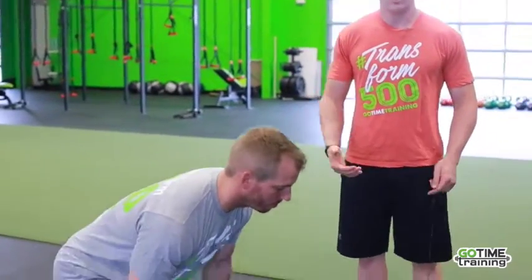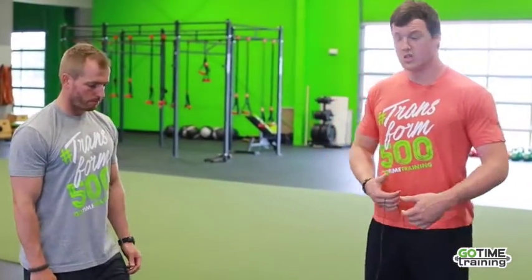Now a progression we can have here — you can always offset a farmer's carry. We can see this in real life many times. You go to the airport, you grab a briefcase, you only have one, it's pretty heavy. You still need to maintain the correct posture. You still want to keep the chest up, the shoulders back. It's going to be offset so that weight is going to be pulling you down. Engage that core, stay strong in the center, and continue as you would.